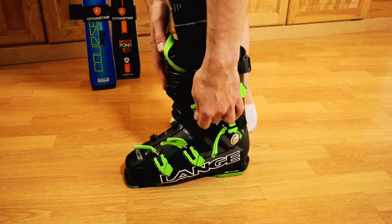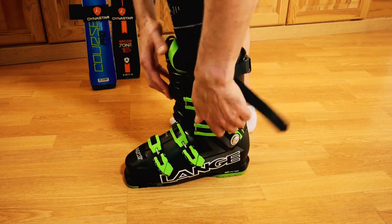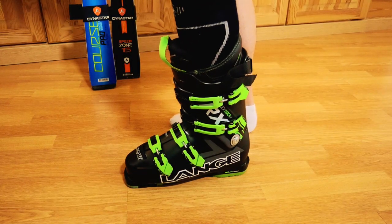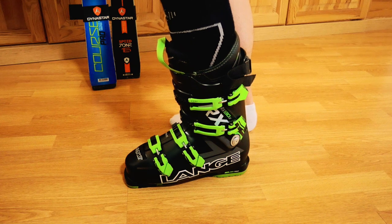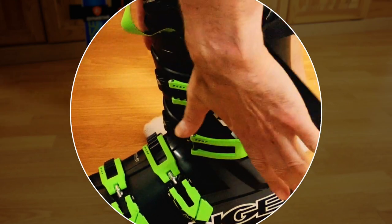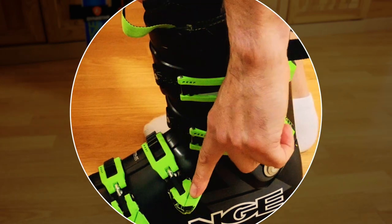Now we're going to start to buckle up the boot. I just like to use one thumb with an easy push down, and I work from bottom to top — though some people do it the other way around. You don't want to over-tighten your boot, because again you'll end up restricting circulation into your feet, and you want to leave some space for the air in the boot to warm up and keep your feet warm. You should never struggle to fasten a ski boot. Just ratchet your buckles up until you're comfortable — if you can shut the buckle with one finger, you're good to go.